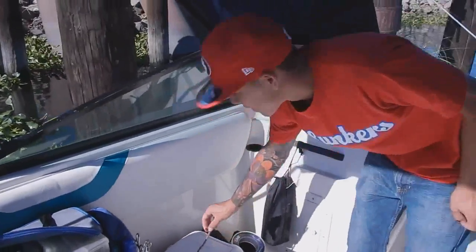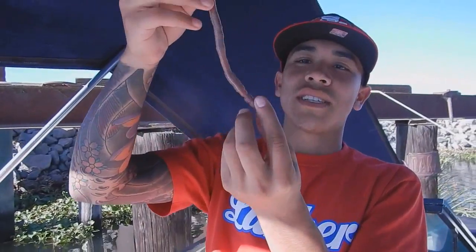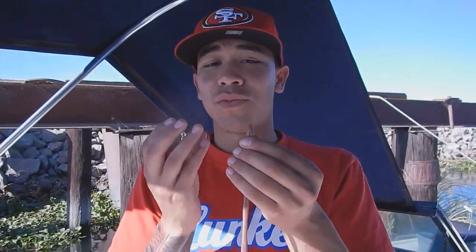All right, Jesus. So a blood worm pretty much has two sides to it. Usually there's a skinny side, which is the butt. And then there's a fat side — the fat side is where the head is. And they have some freaking weird teeth that just come out. They'll try and bite you on your finger or whatever, and it actually does hurt.